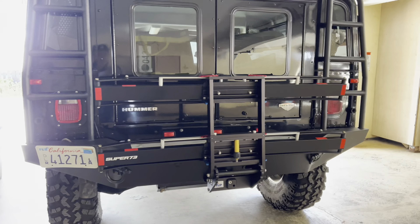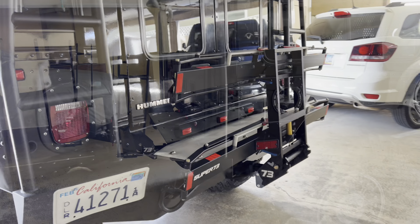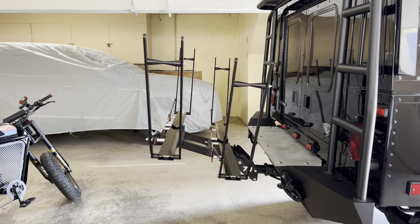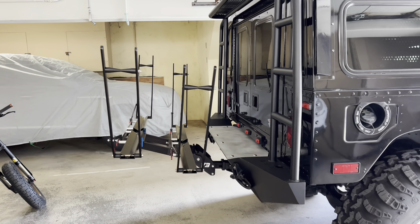Looks pretty rugged and heavy duty. Fully extended, the thing sticks out probably another 24 to 26 inches.